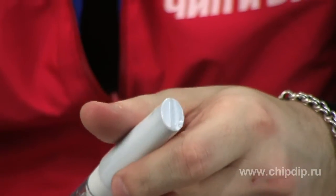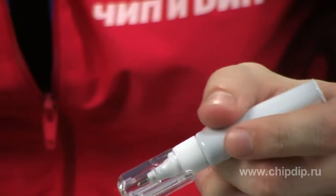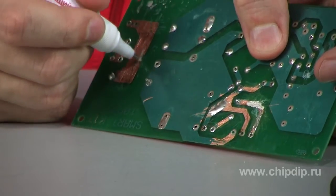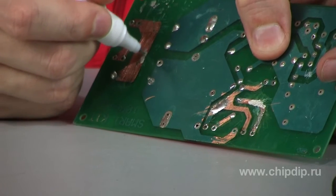The marker is easy to use. Before applying it to a surface, you just need to press the tube a couple of times to mix the composition better, and shake it until a clear ball bearing is heard inside. Then we apply the conductive pattern on the surface of the board.